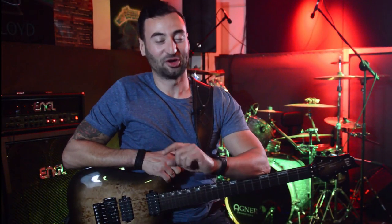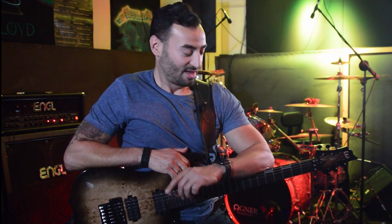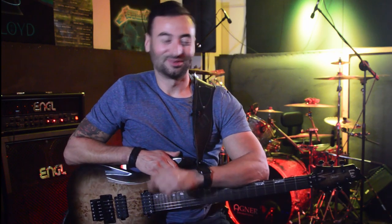Thanks for watching guys. I hope that you enjoyed it. Don't forget to subscribe and share, and see you soon. Bye bye.